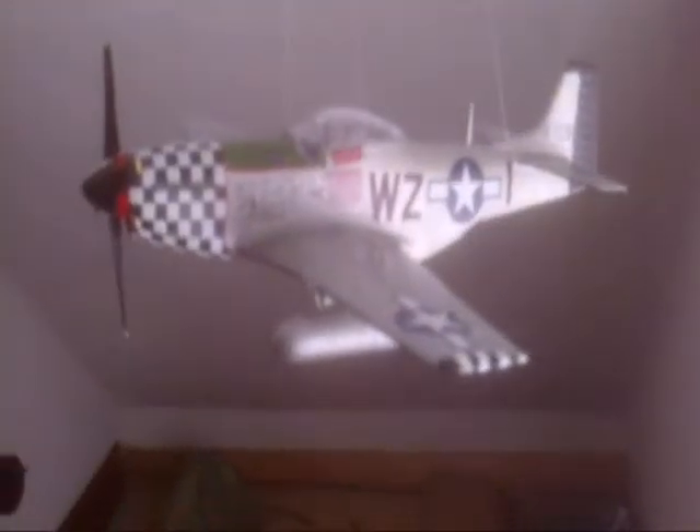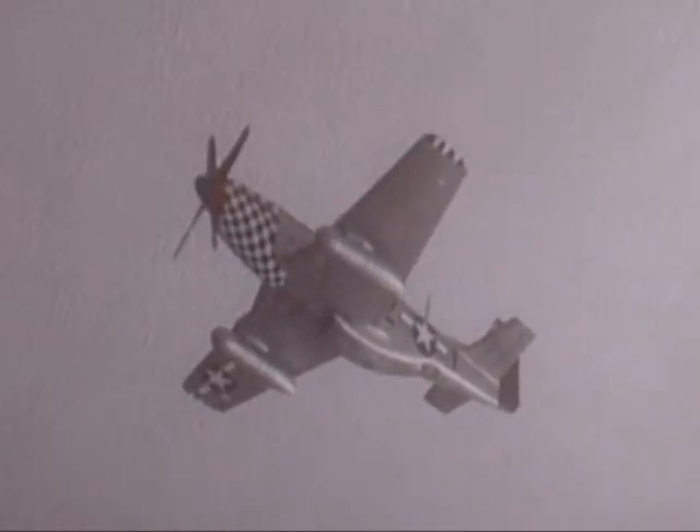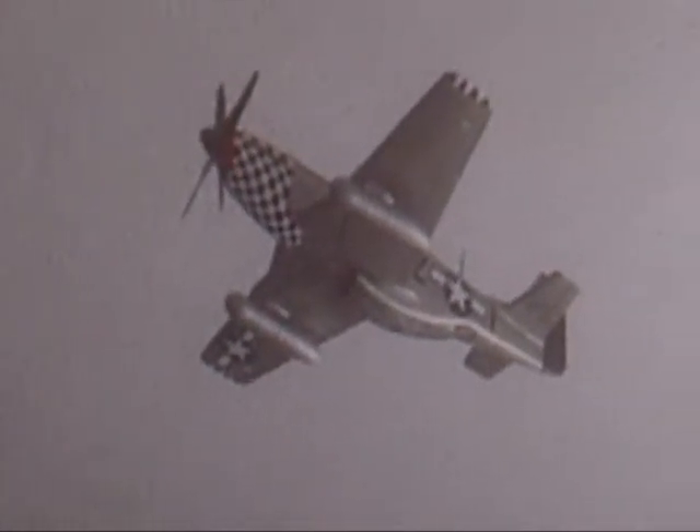Here's the 'Big Beautiful Doll' Mustang all finished up. This Mustang is ready to chase some 109s. I pretty much clear coated it and then suspended it with fishing line. From down here, the fishing line is pretty much invisible. I think I didn't do a bad job on it - it's pretty good.